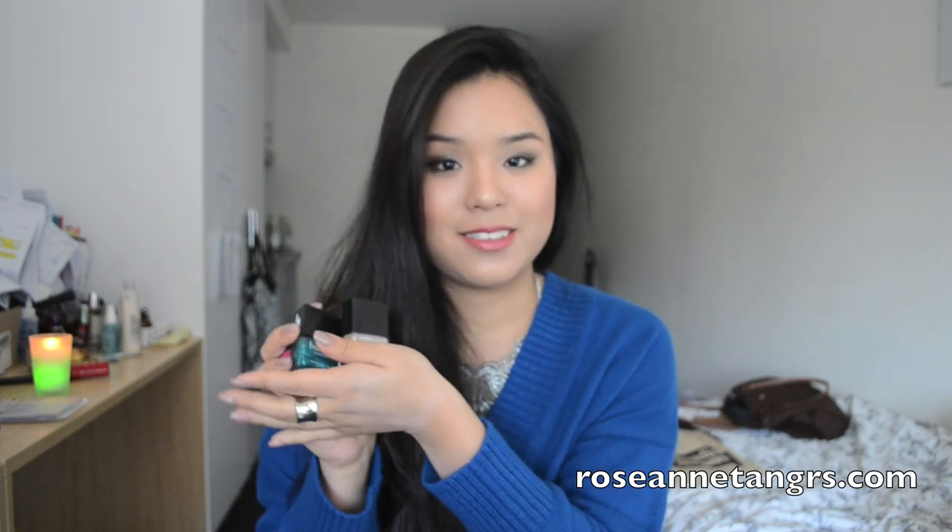I got five Butter London nail polishes and I have been loving them lately, so today I'm going to be doing a review on basically how they apply. I'll be showing you tutorials on how you apply them, how pigmented they are, and how nicely they glide on your nails. I'll show you the five colors and little tutorials and previews about why I have fallen in love with them.